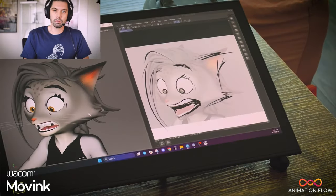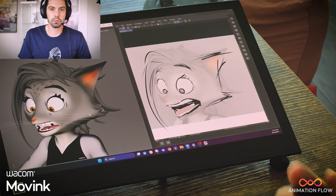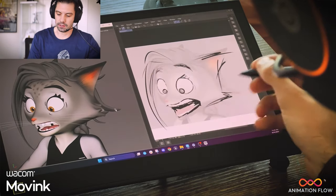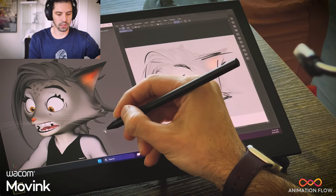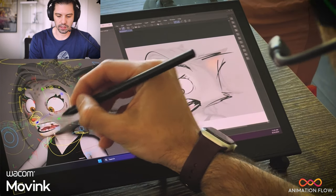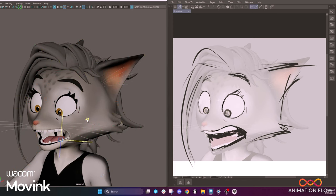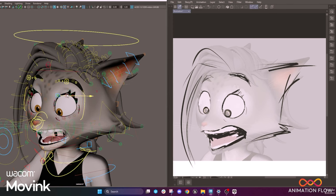Now that I have both poses side by side — my pushed version and my original — I can use the Move Ink to manipulate in Maya, and it's going to be super easy and a lot more convenient. I can just start grabbing the controllers, trying to get the flow of the drawing into the animation.